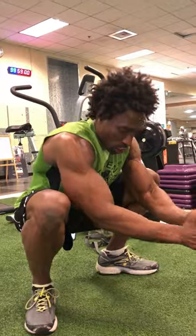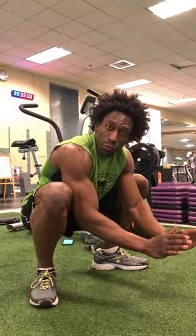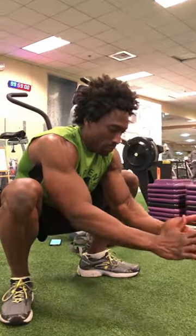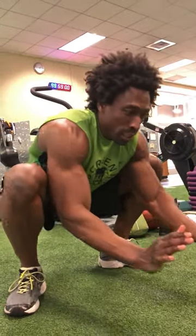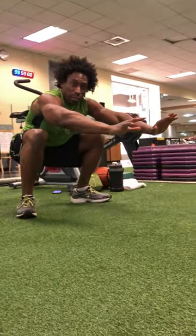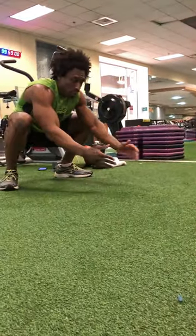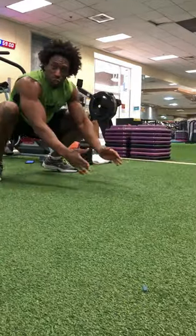This is called the rocking horse push-up. You want to start on your heels, but pretty much you're going to be on the balls of the foot for most of this exercise. Keep your elbows in, simply come down, push up with your triceps. You're landing softly but exploding up.